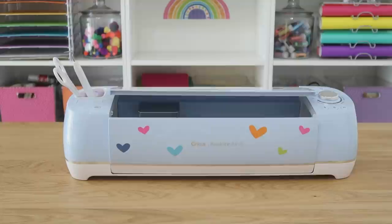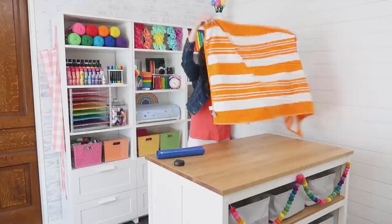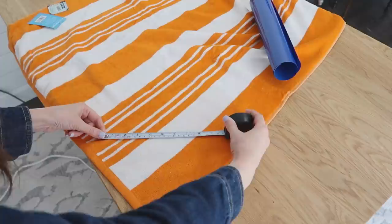Our first projects are going to be iron-on or HTV material projects, so I am changing that dial over to iron-on. That's going to preset all of our settings so our machine will cut our material perfectly every time. So up first, we are going to personalize a beach towel. I'm just measuring here to see about the size that I need to cut my personalization with.